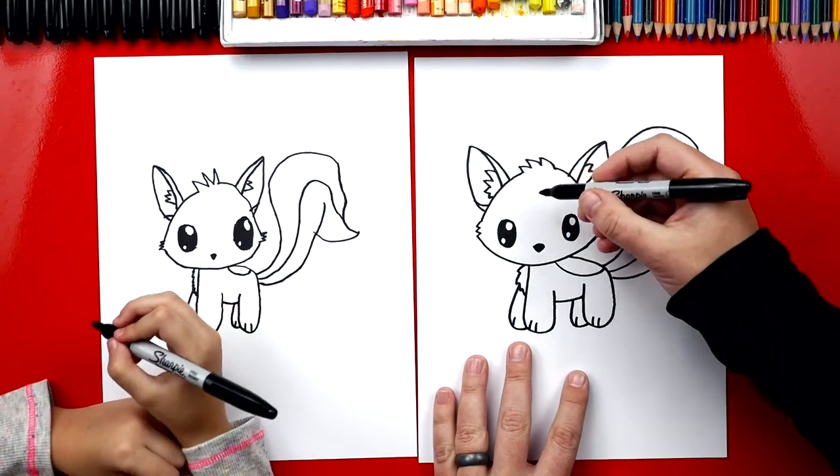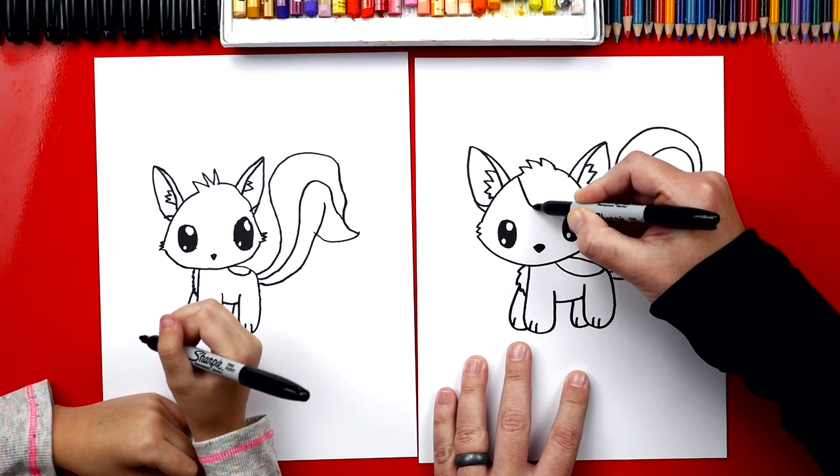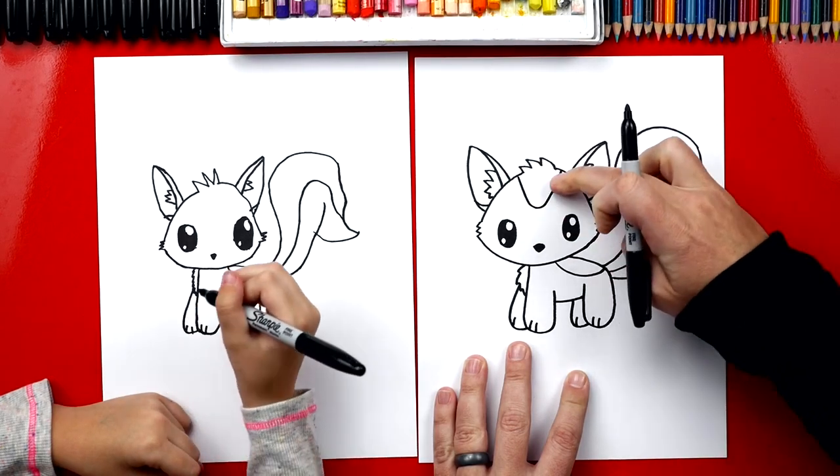Now we're going to draw the little stripe on her head too. We're going to start right here and draw a V that comes down, curved at the bottom and back up — so it's not pointy at the bottom.